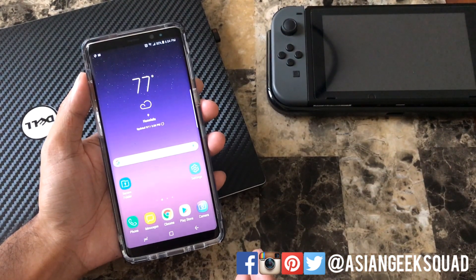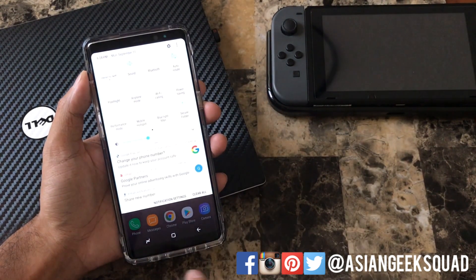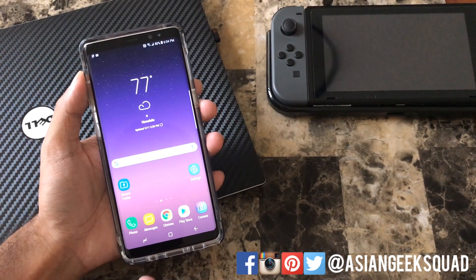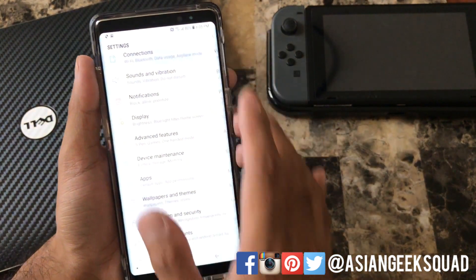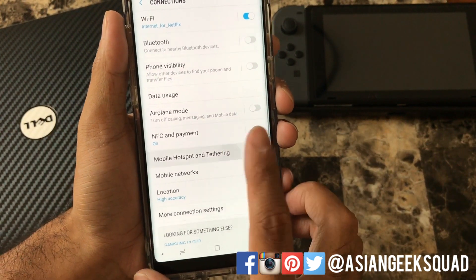Now there are two ways to access the setting. One should be on your notification, so just scroll down twice and here you'll see mobile hotspot. Go ahead and tap on Settings, then scroll to Connections at the very top, and here you can also access it by tapping Mobile Hotspot and Tethering.